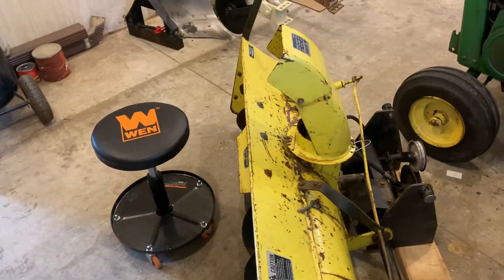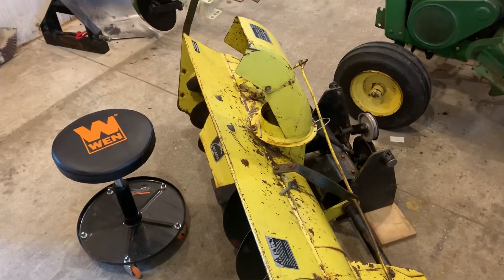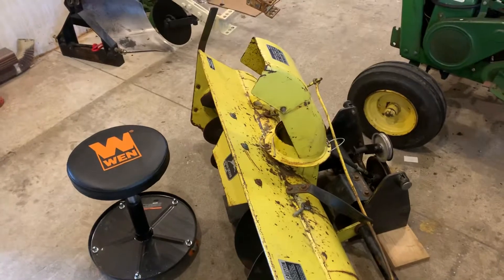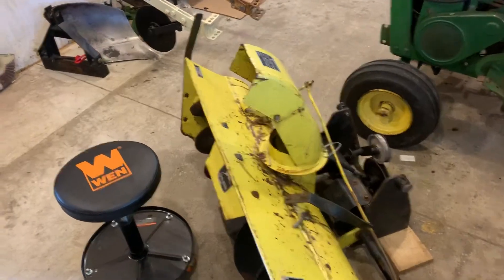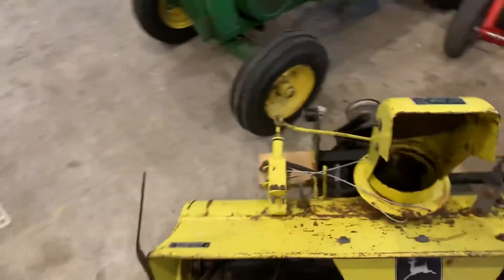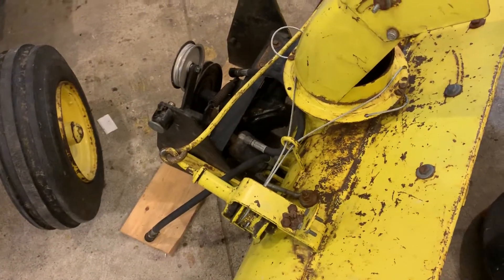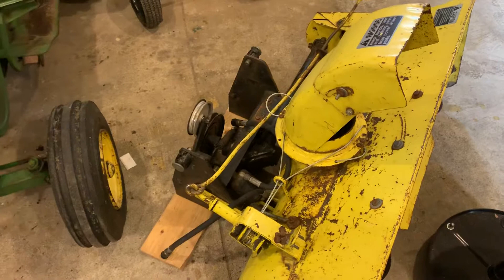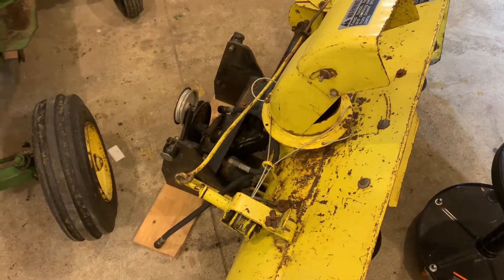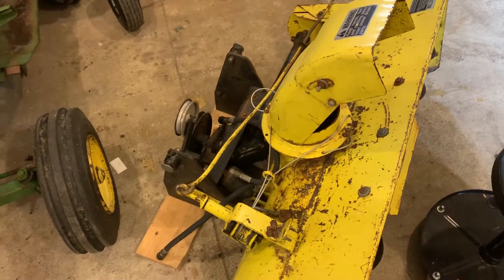I brought the John Deere 49 snowblower in here and started to work on it. I'm still waiting on some parts to get here — basically parts that need to be replaced. Nothing's wrong with it, just parts that need replaced. I replaced the chute already because we had one bad winter storm last year that pretty much tore it apart. I was going through deep snow with the snowblower and it went just fine, but the wire froze and started breaking shortly after.